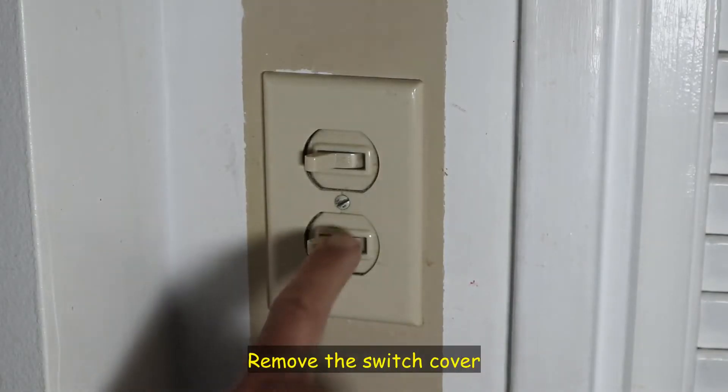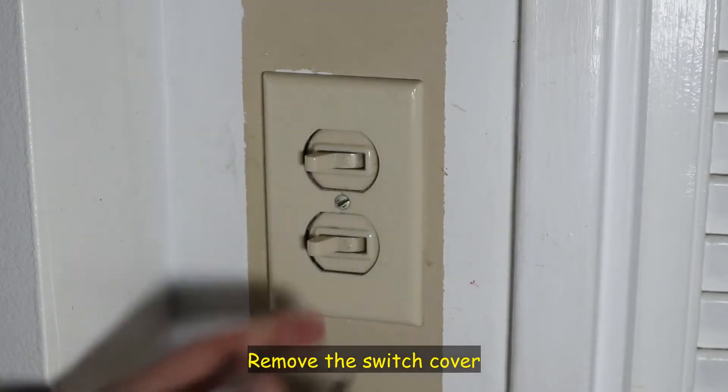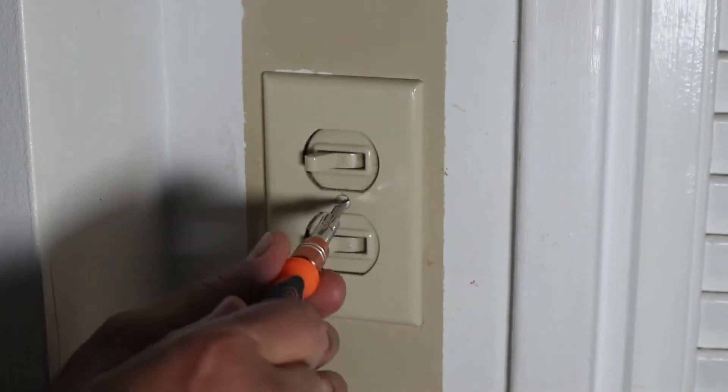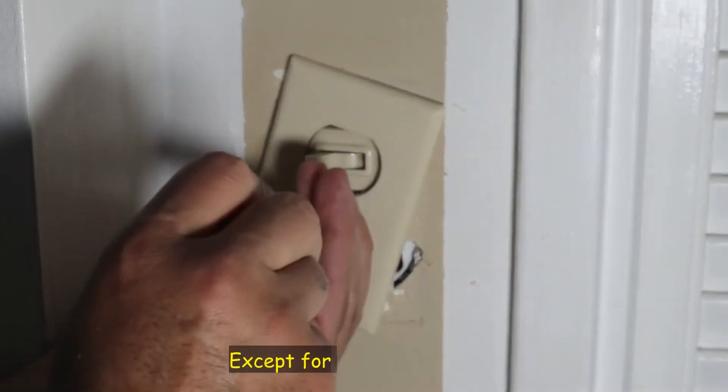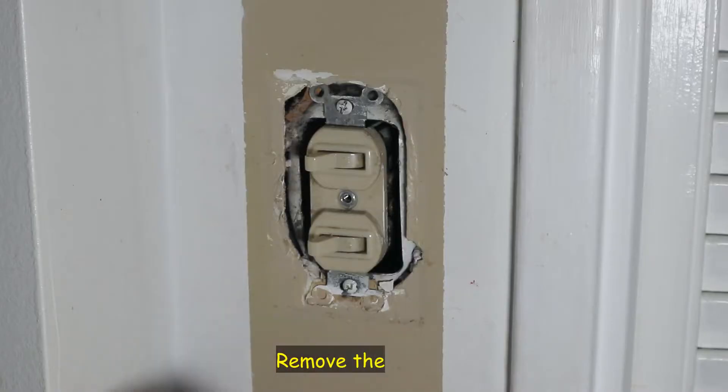The first thing you need to do is to remove the cover. The cover here is held by a screw, and to remove it I need a flathead screwdriver — so this is what I got. Do not discard any of the things you remove. Maybe you'll need them.